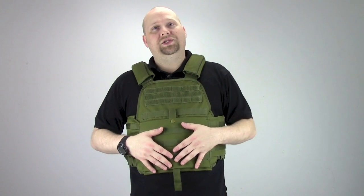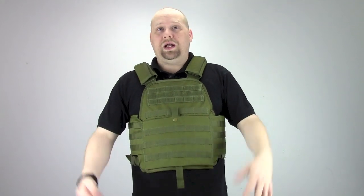This is an amazing piece for military personnel, law enforcement, public safety, or if you're just out in the backyard having a good time with your friends playing airsoft.